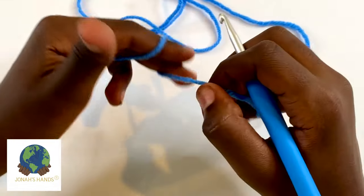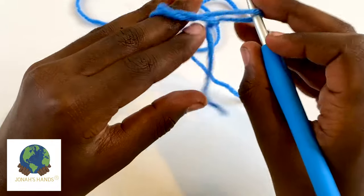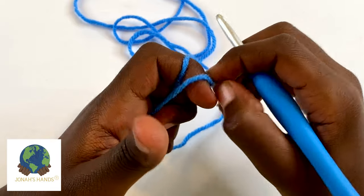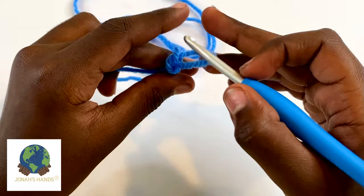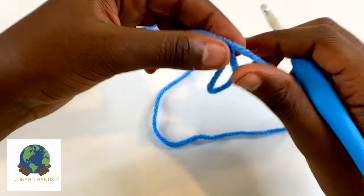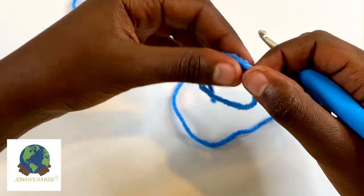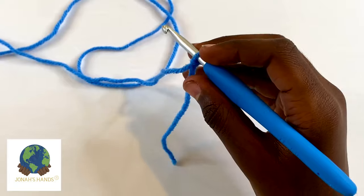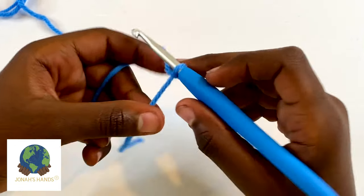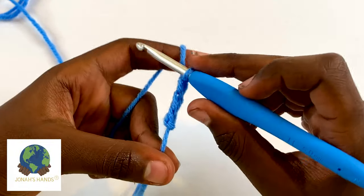Begin with a slip knot — do it whatever way you like. One way: create an X at the bottom, come over and scoop up. Another way: wrap it around your fingers twice, pull the first loop over the second, and then the first loop over the second again. One last way: make a little loop with this strand on top, pull this strand under, catch it and pull back up. There are many ways to do a slip knot.